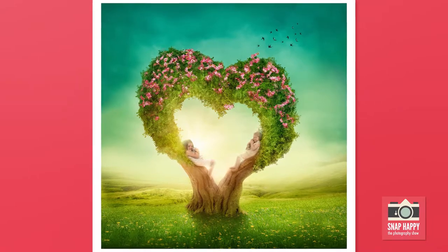Every time I present the finished image to that family, just the joy on their faces and the amazement — it just makes it all worthwhile. You realise that photography can actually make a difference.